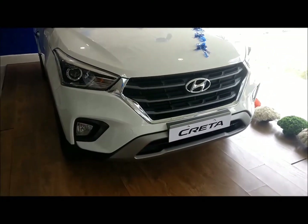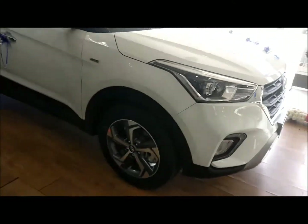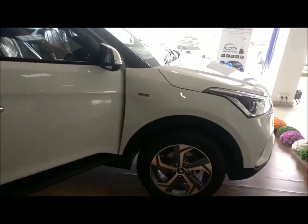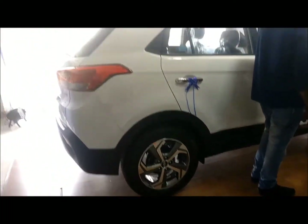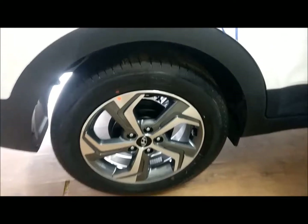Hey guys, so I was just on my way to the Hyundai showroom to get some accessories for my car, and that's when I came to know that the new Creta was there. So I just had a quick look at the car and this is going to be a sort of a first impression, look-around video.